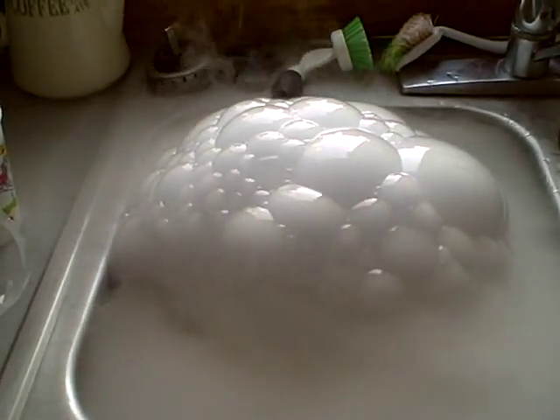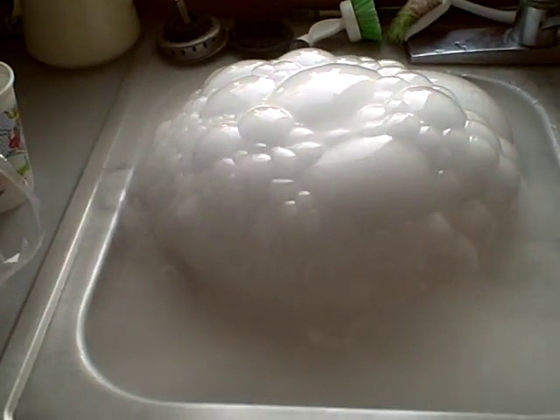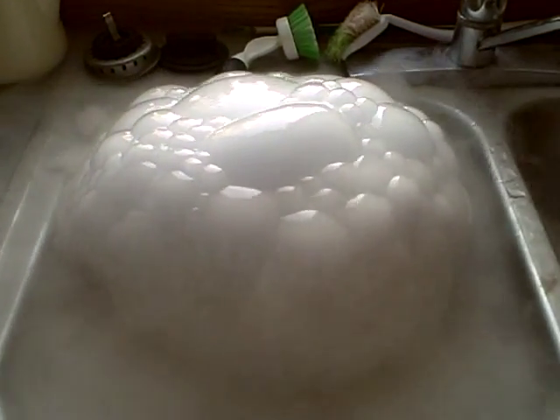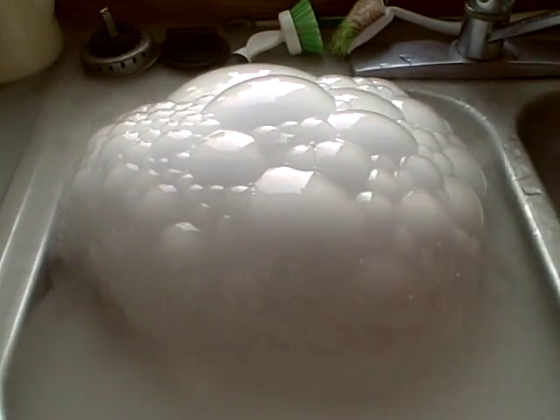Dad? Holy cow, man. Did I pop it? Wait, let's see how big it gets. That one you were just about to touch should pop itself any time now. Dad? I just did. All the smoke away! Oh, that's a big one right there.